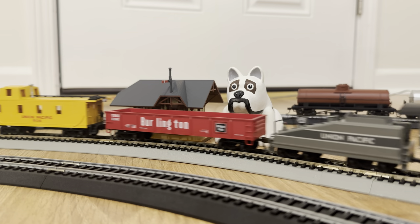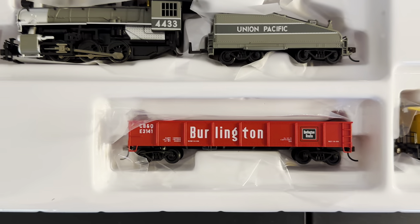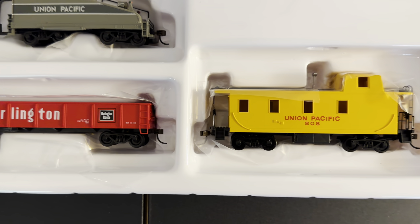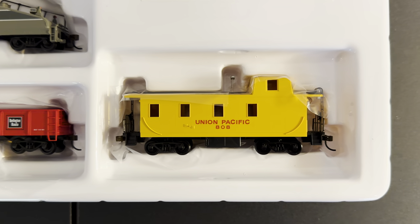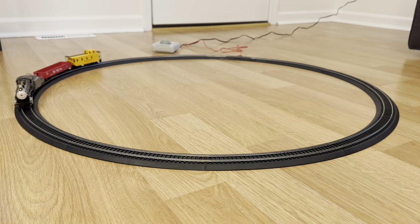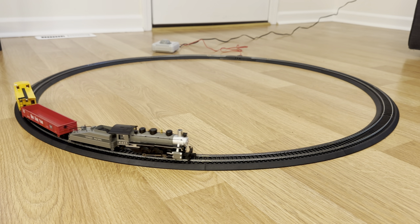As for the rolling stock, the red gondola car and yellow caboose roll fairly well on their plastic wheels, although they don't really combine together for a super realistic look. You also get a capsule of smoke fluid, a controller, and 12 sections of curved easy track for endless exciting turns to the left.